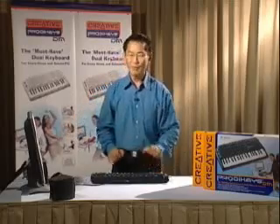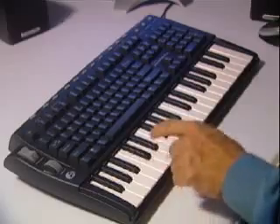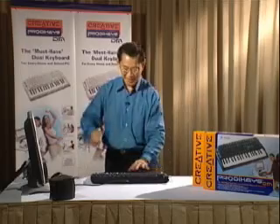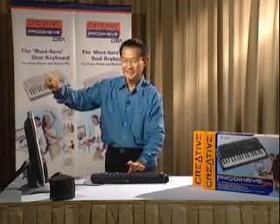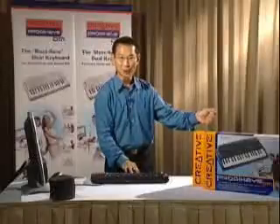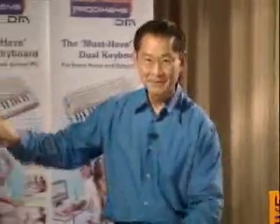And now, how about drums, an instrument everybody loves? We have beautiful drum instruments right in the product case. Listen to this: bass drums, snare drums, crash cymbal, hi-hat when it is closed and when it is open, a crash cymbal, and small drums called tom-toms.